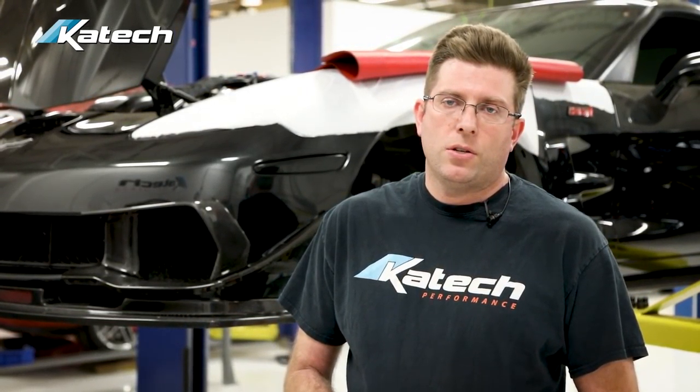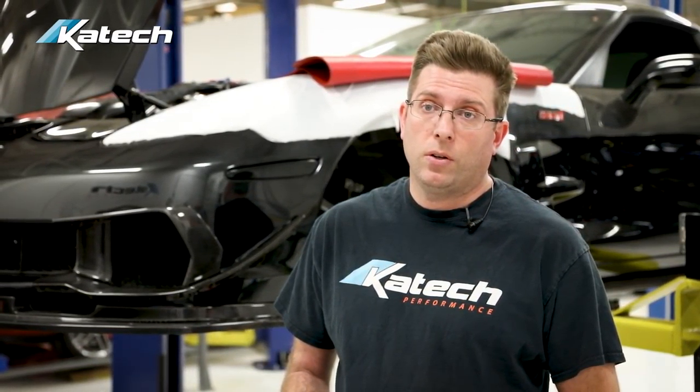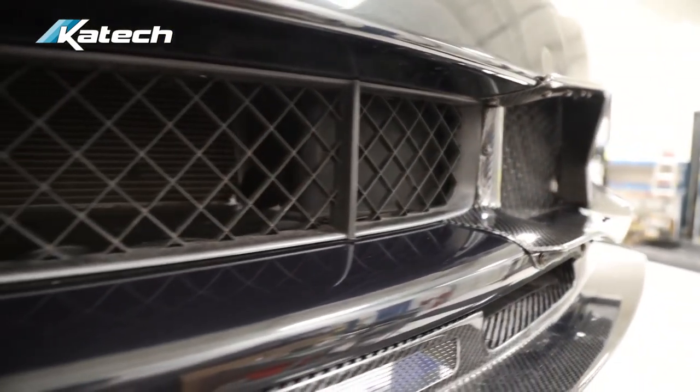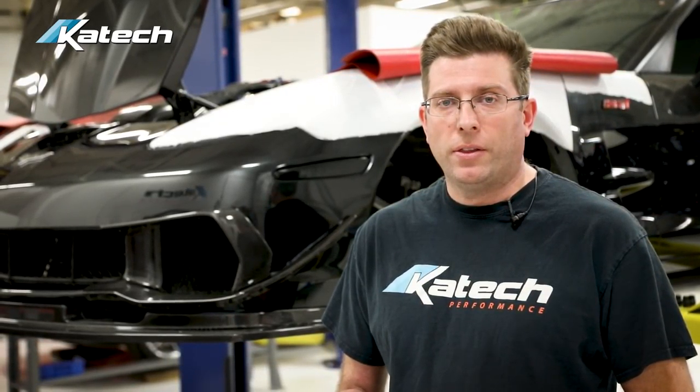Finally, check the cooling system. Make sure the level is good and the coolant has been changed at a reasonable time interval. What we really want to check on the cooling system — for a track day car and even a street-driven car — is the front grille. Check that debris hasn't clogged up the condenser and radiator, blocking airflow from getting through to let the car run at proper operating temperature.